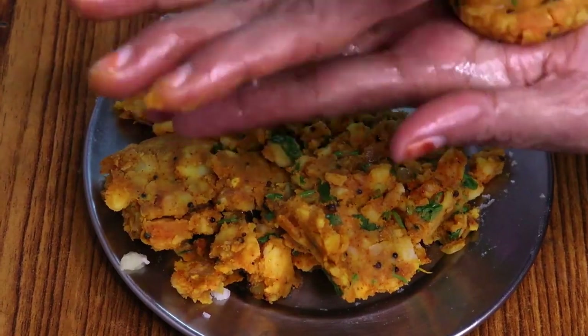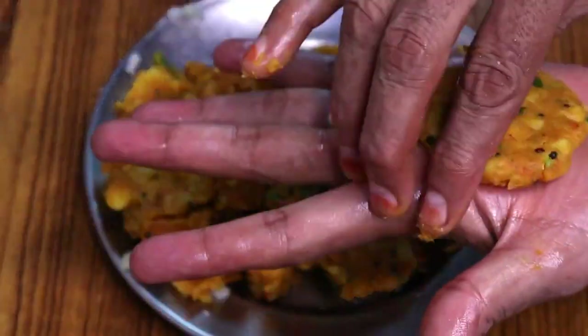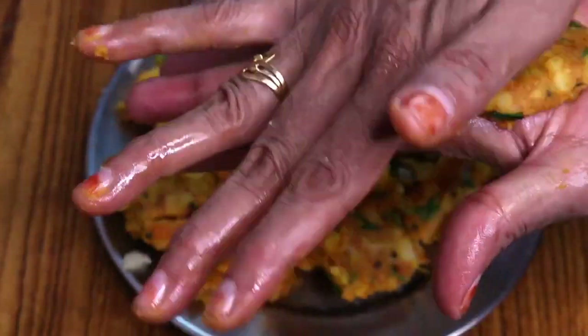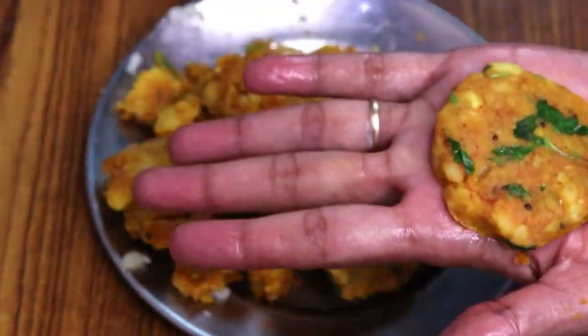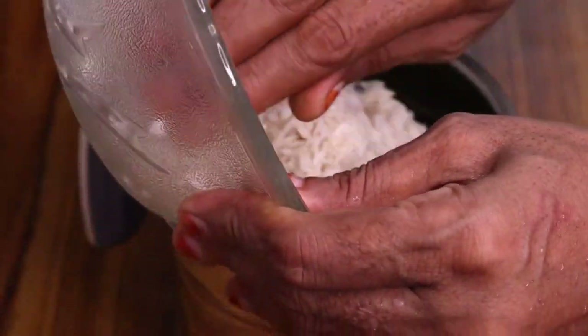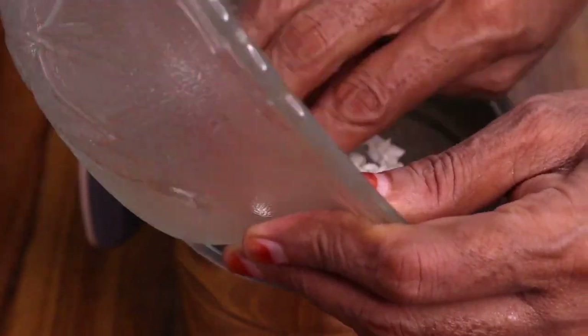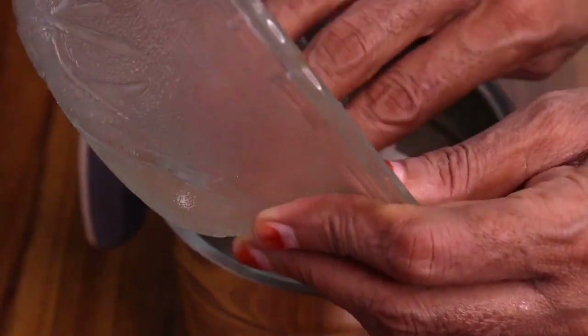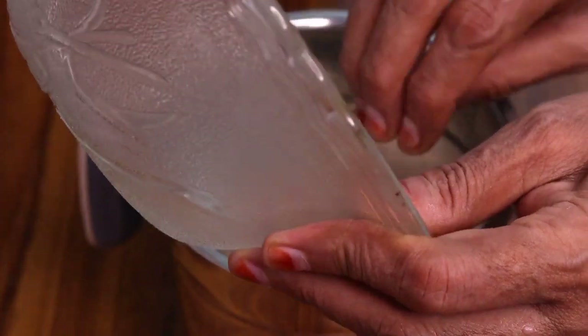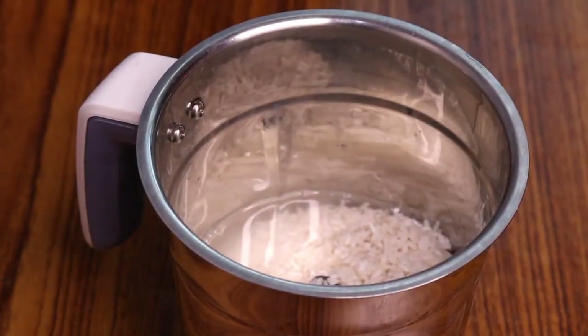We will fold it like this and make a small little mix. We will add all the water and transfer all the mixture. We will soak the chawal. We will add it in the mixer with water and add enough water to the batter, even without excess water.